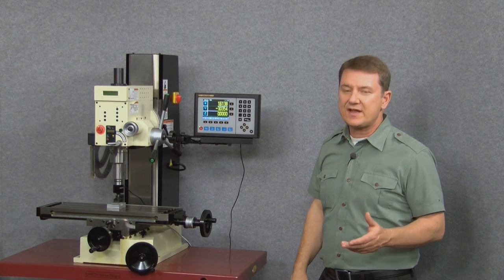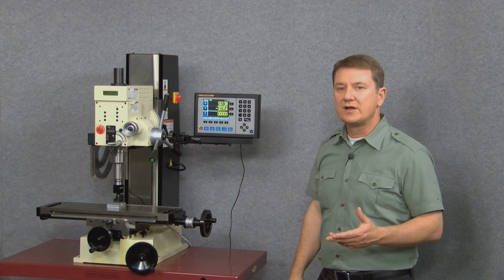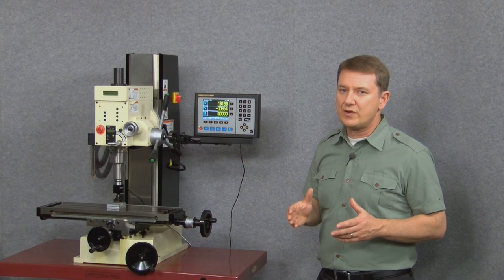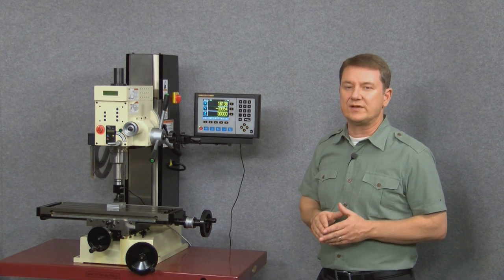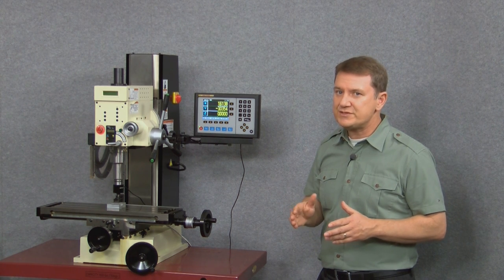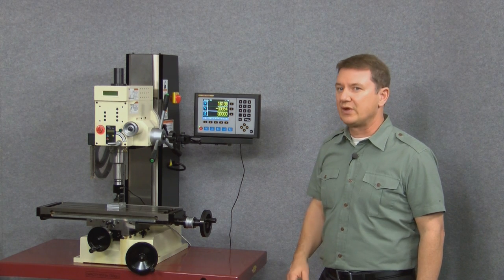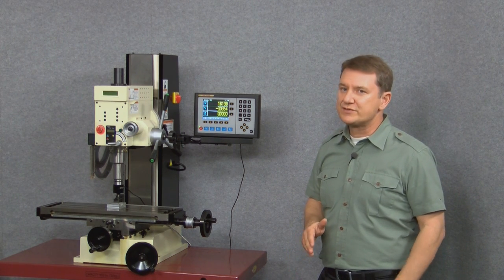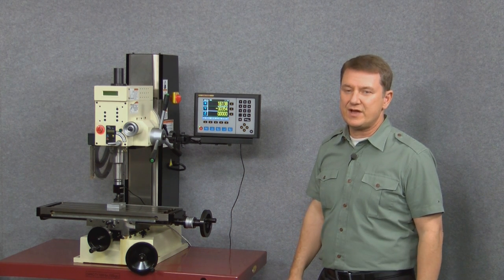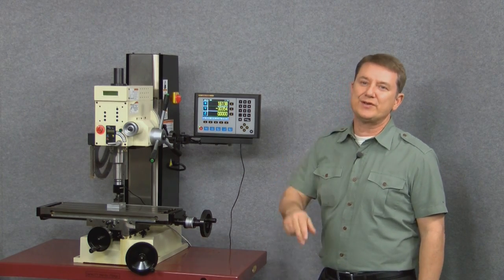Well, that wraps up the second of our four-part video series on the EL700 color LCD display. Remember, this video is only designed to get you up and running very quickly. For a much more detailed explanation of all the other functions and features, please make sure to check out our other videos in this series. For now, I've shown you how to quickly set up and start using the EL700 — it's easy to use, I've shown you how to do it, and now you can do it too.